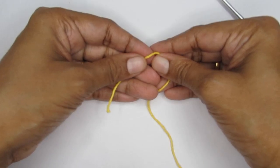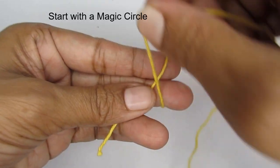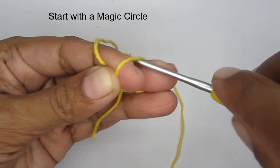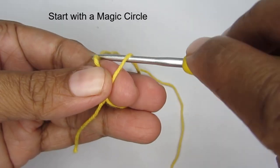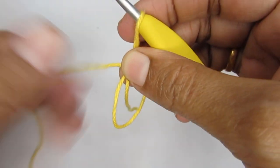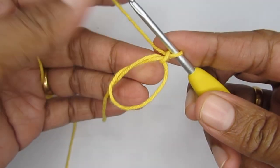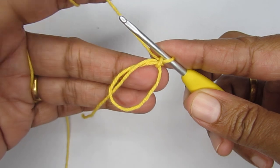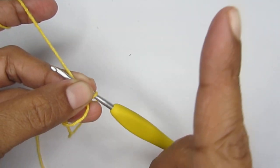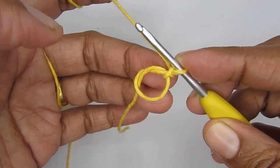We'll start this pattern with a magic circle. To make a magic circle, take your yarn and loop it around your finger like an X. Take your hook, pass it through the loop on your finger, and pull your working yarn through. Once done, make one chain stitch to lock your magic circle. If you want a detailed tutorial on the magic circle, click the link coming up — I have a separate detailed tutorial on it.